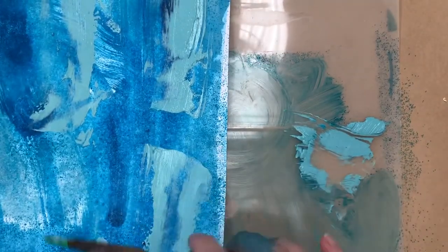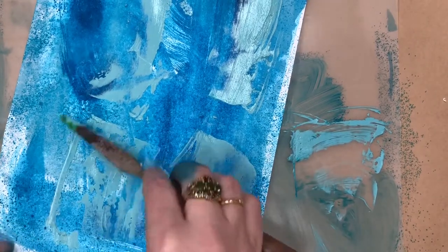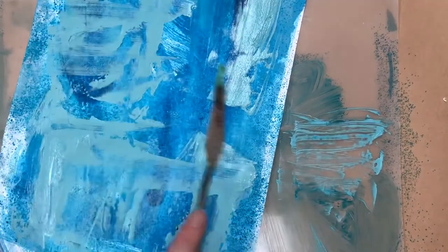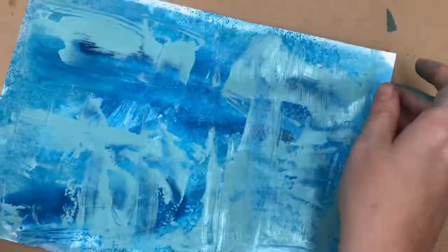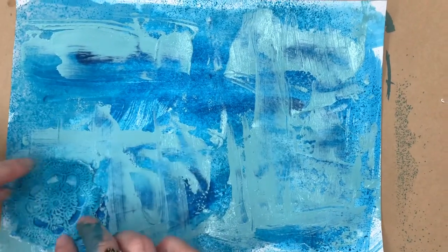Just scrape it on really rough and that gives it a bit more detail and texture. I'm just using up all that paint so there's no wastage, giving it a really mixed-up grungy look. I'm really quite happy with that background.